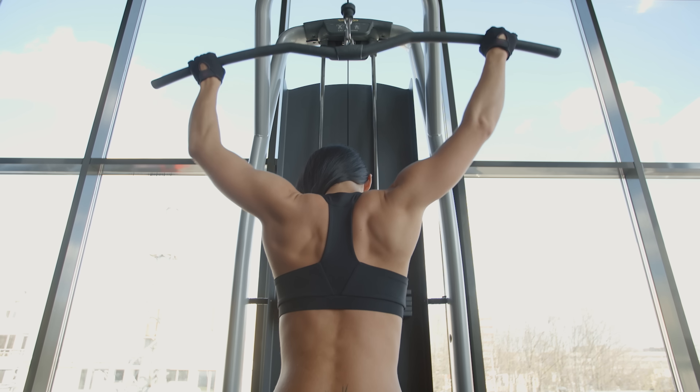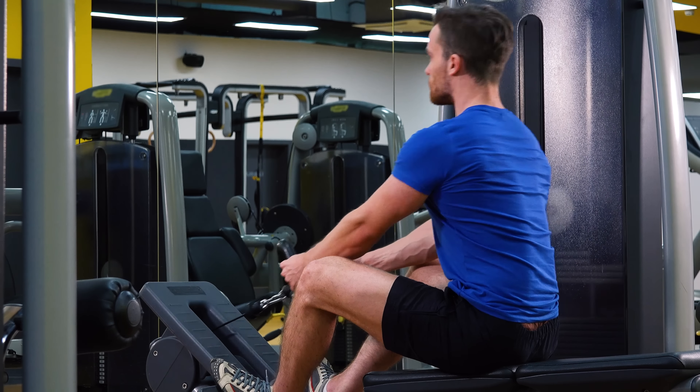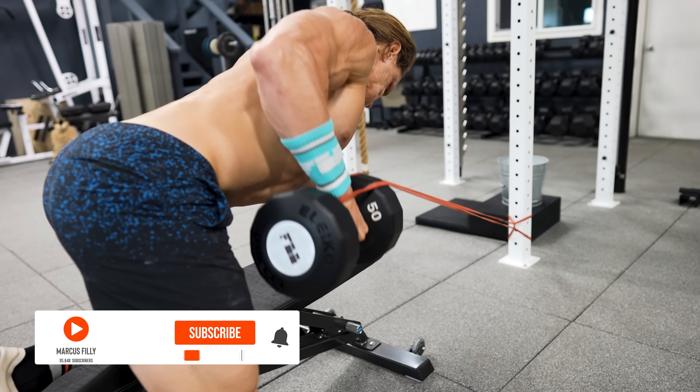Hey, what's up everybody, Marcus Philly here from Functional Bodybuilding. Do you want to build a strong, functional, and most importantly a sexy back without needing ten thousand dollars of machines? Most people associate back exercises with things like the lat pulldown, the seated cable row, the Hammer Strength machine, and other expensive pieces of commercial gym equipment. If you have access to these, more power to you — they're terrific at targeting the upper back muscles and the lats.